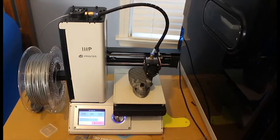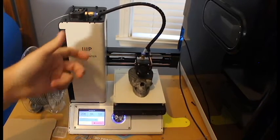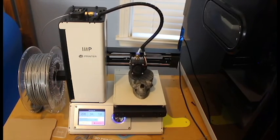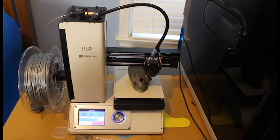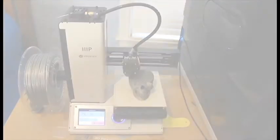Another nice thing about this printer is it's made out of really thick, solid aluminum, which is really nice because that's not something you see a lot — especially in this sub-$200 price range. The Hobby King printer, for comparison, is made out of laser-cut acrylic which can cause some problems.